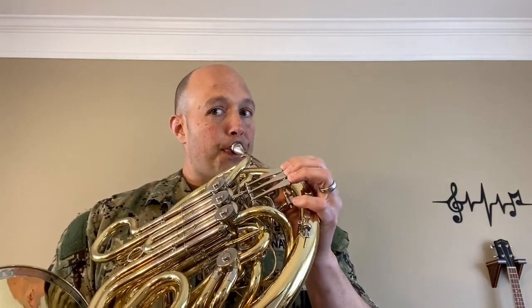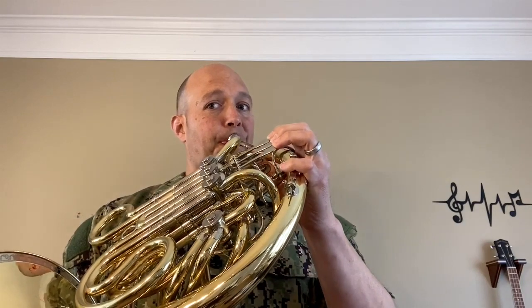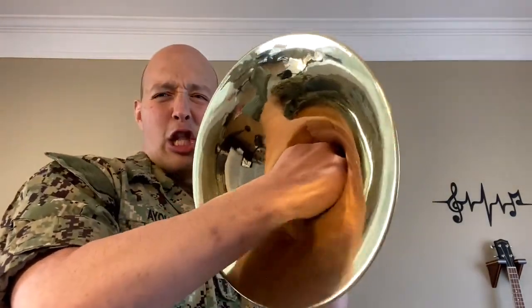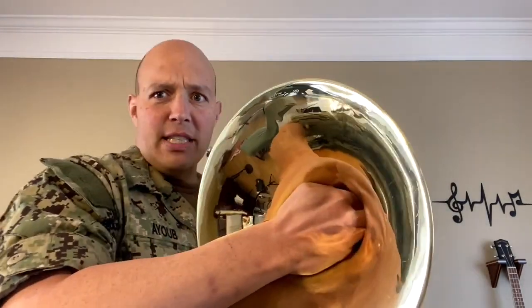That's a beautiful sound, right? Instruments like that shell and early French horns would have been used as a signaling device. Another reason I love the horn is it has such an expansive range — in fact, a four and a half octave range. Take a listen to this. Also, one of the very unique things the French horn has is a sound called stopped horn, where I take my hand in the bell, close it off completely, and get a very distinct sound.